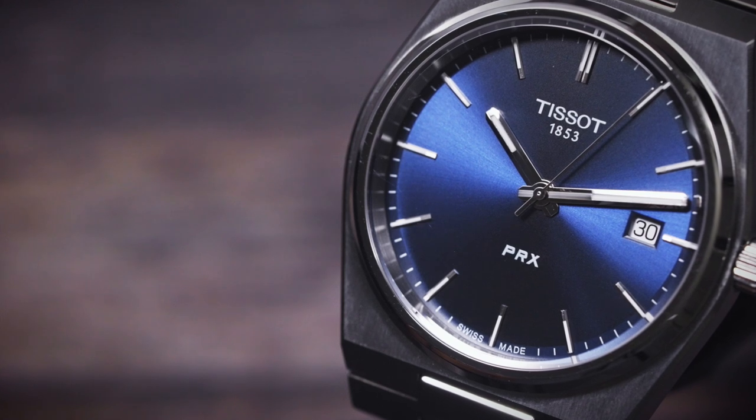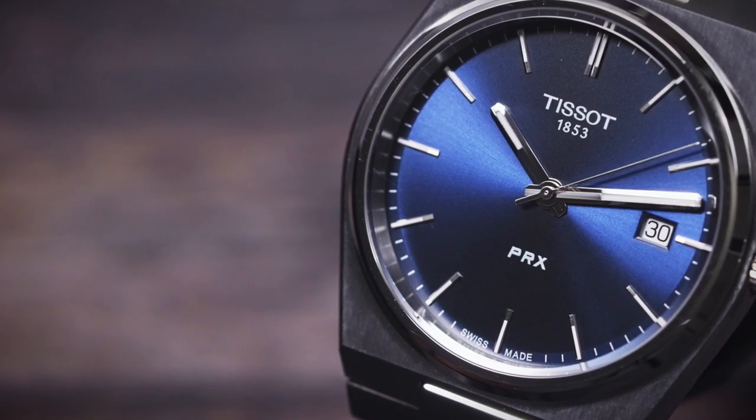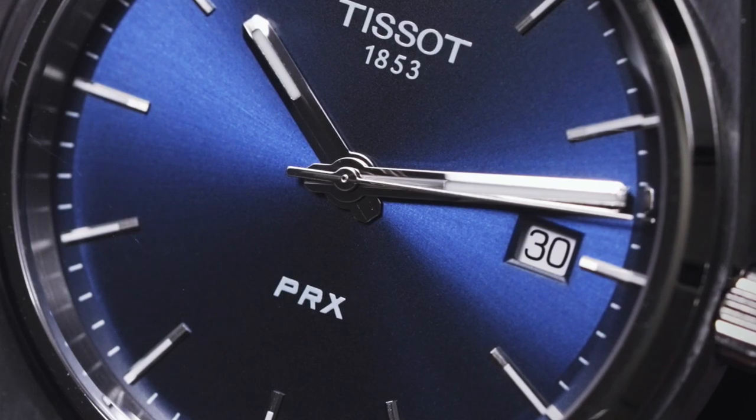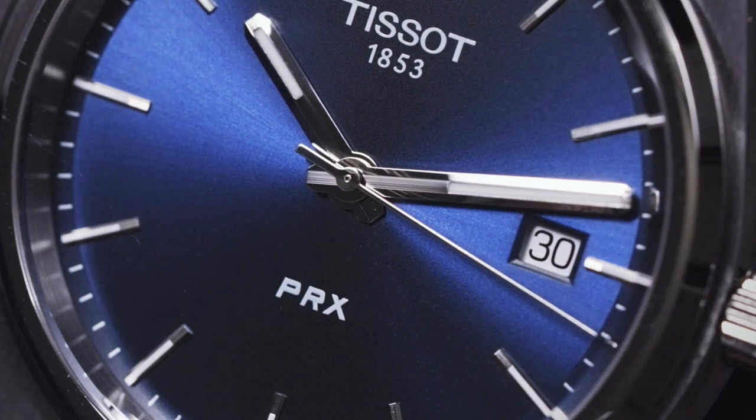The dial of the PRX is probably the most classic element to it and very much feels like watches of the late 1970s. This is an era that really began in the early 1970s with some of the Gerald Genta-designed watches that were coming out, like the Audemars Piguet Royal Oak, which started this trend of watches that sort of blended men's jewelry and timepieces.